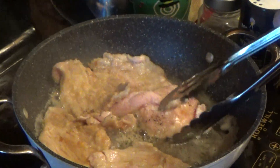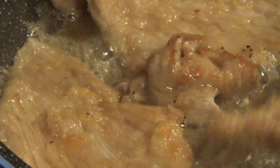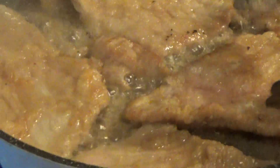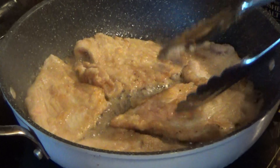I have some rice here — yellow rice. I've got some rice going. This is a delicious meal, nice Italian food. It's light too; it's a light meal for the summer, not heavy.